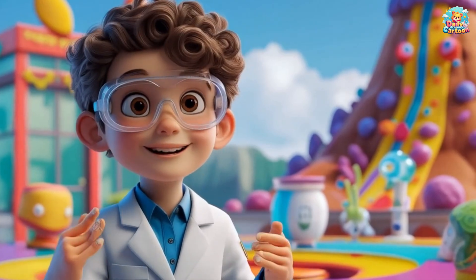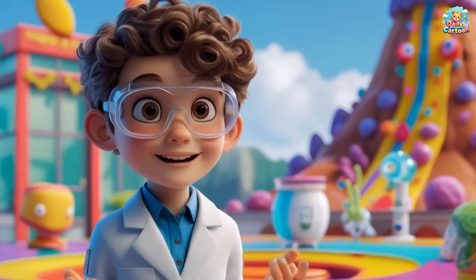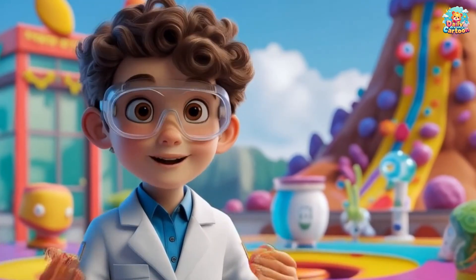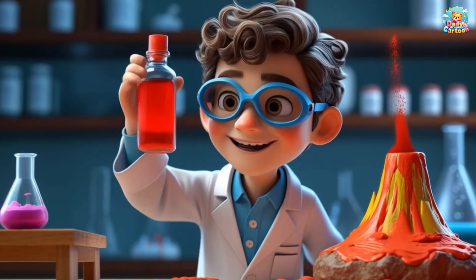Now that we've made our volcano erupt, you can try some fun variations! You can add more food coloring to make your lava even brighter, or use a bigger container to make a giant eruption!